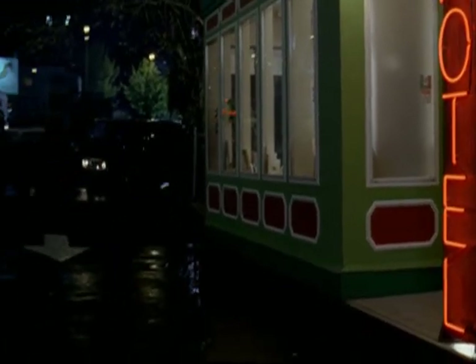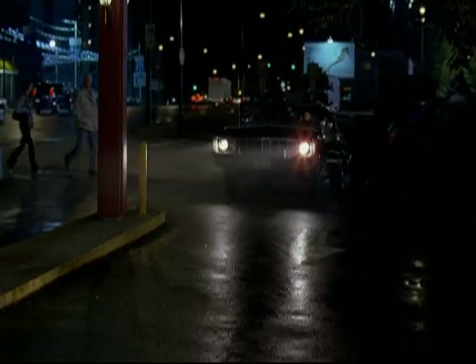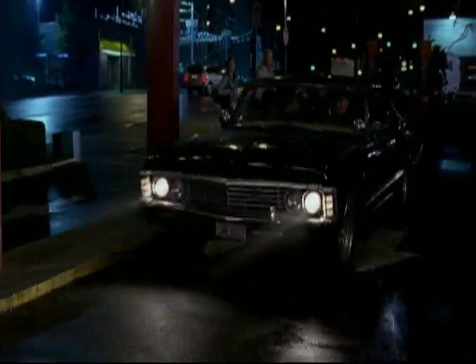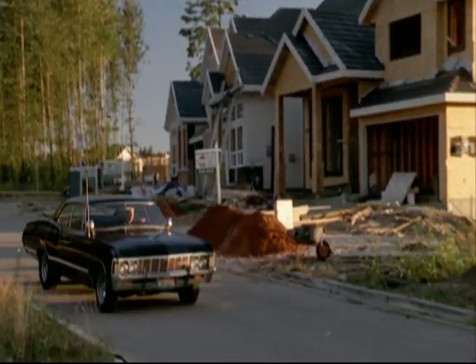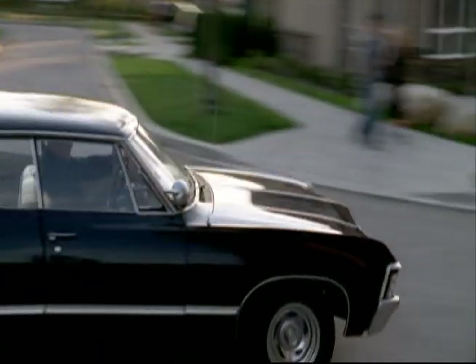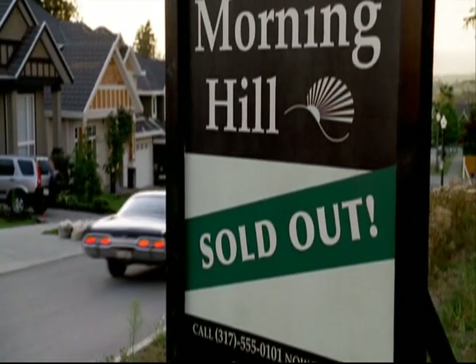All the cars are real. Every car that we own, other than the ones from the first season where they hit the semi — we still have those, but they do not run. Basically, we keep them for parts because these are getting really hard to find. We have an on-set mechanic any time there's stunts, so if something goes wrong when it's on film, somebody can fix it right away. And then we have a mechanic shop close by — one guy does most of all the work on the cars and keeps them running.